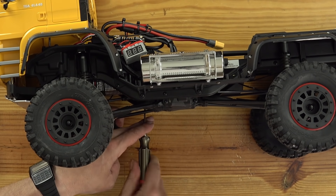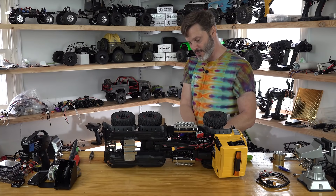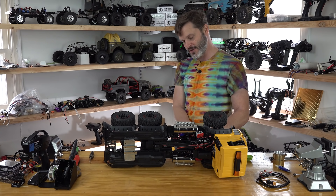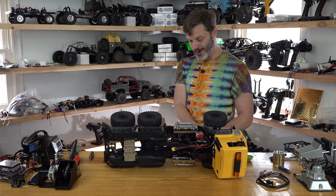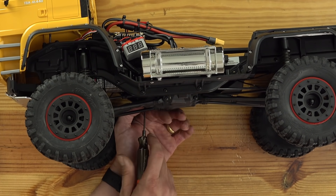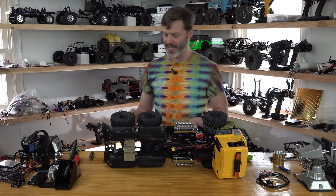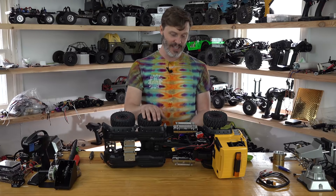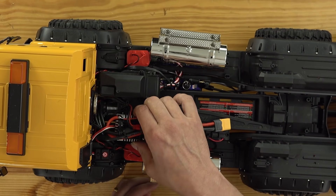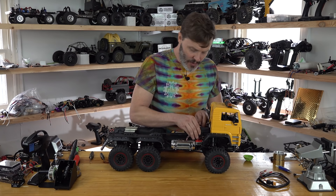While I'm not very fond of the system that Traxxas used for calculating where your gear position should be — you know, if you got a 13 tooth pinion and a whatever tooth spur, then you go in a slot or whatever — I'm not really fond of that. However, it can be tricky to set a gear mesh, especially in a system like this where you can't really get to it or see it. So I can understand why they did it. It also seems to be a little bit more foolproof for the newbies, and that is okay with me.